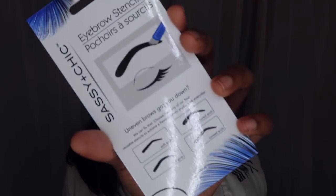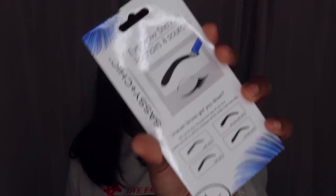Next are Sassy Chick eyebrow stencil pencils. Sometimes I drastically mess up my brows and I don't have a shape at all, so I place these on and trace them — it's one of my little cheat codes. These help you see what fits your face. I had to bring it back because sometimes I just forget what I'm doing with my brows.